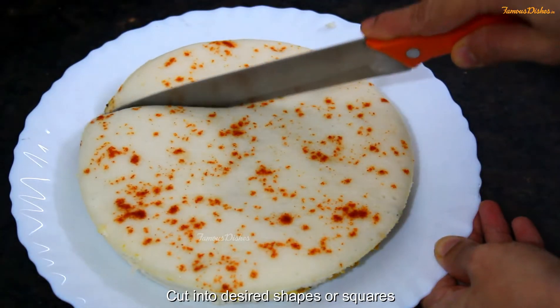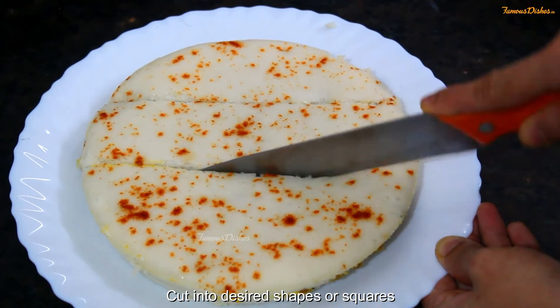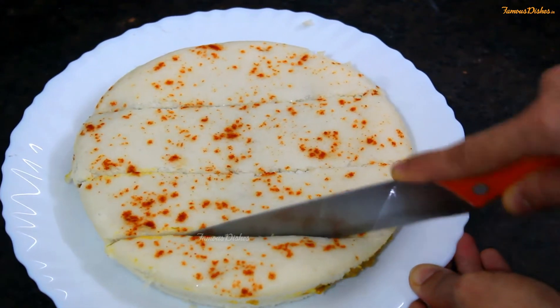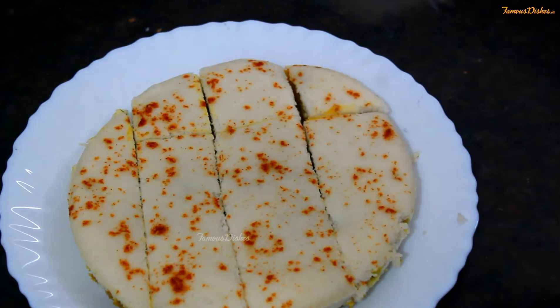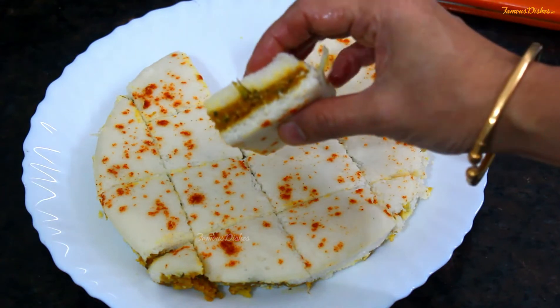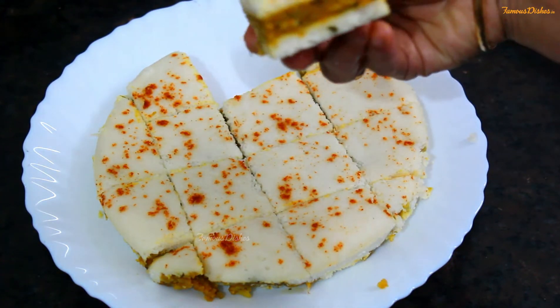Now we will cut it in the desired shape. You can see how it is soft and spongy. I have cut it in squares. Now you can see how it is ready — the stuffing is perfectly inside.